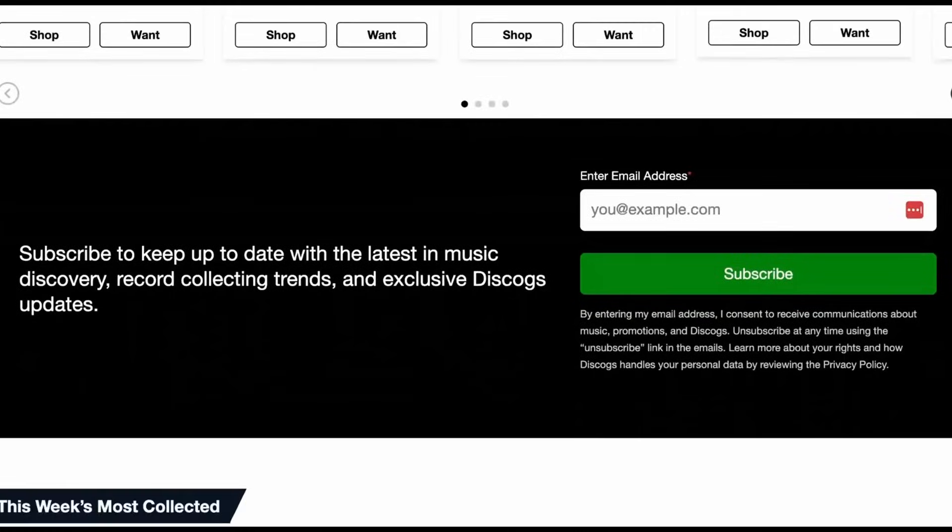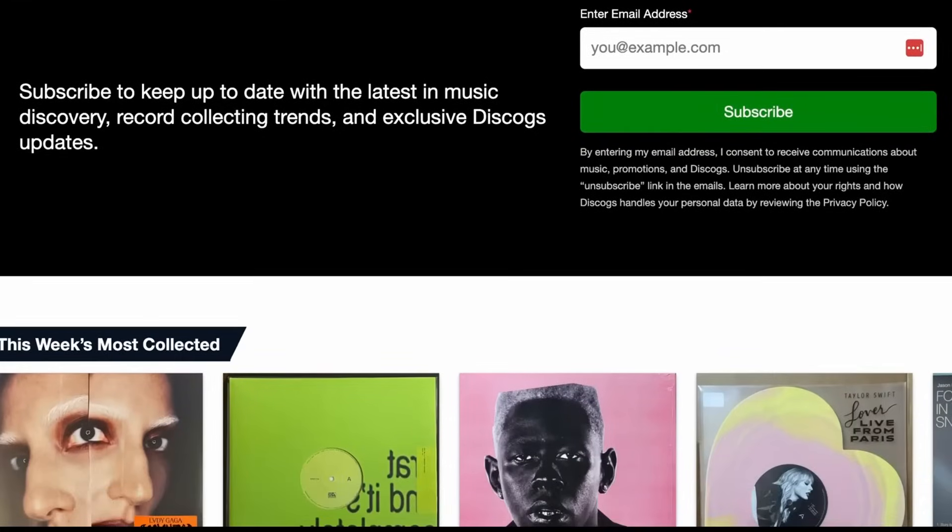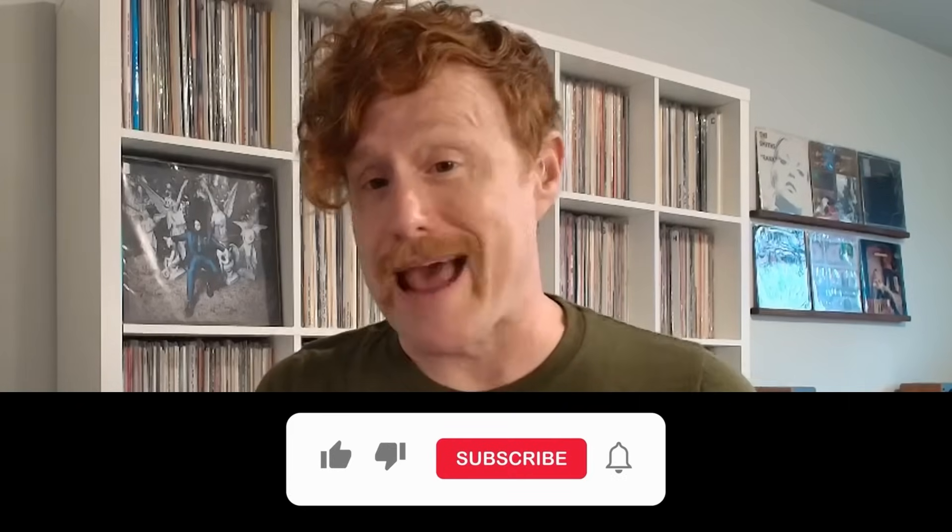If you haven't already, sign up for a free Discogs account — there's a link below — and start cataloging your records today. Take it from me, I've been using Discogs for over a decade and it's been a total game changer. If you collect records, CDs, cassettes, maybe even 8-tracks, I assure you it'll be a game changer for you as well. Don't forget to join Discogs' email list for exclusive music news, collecting tips, and special deals. Thanks for watching and happy collecting. I am Andy and I'll see you next time.